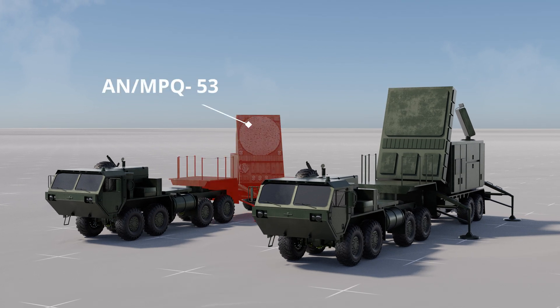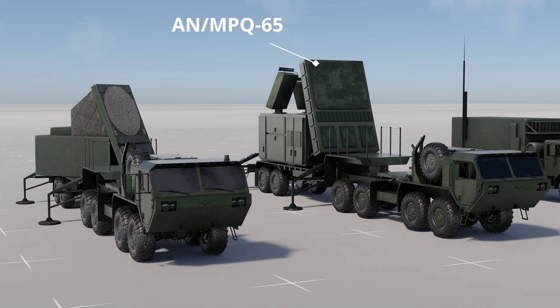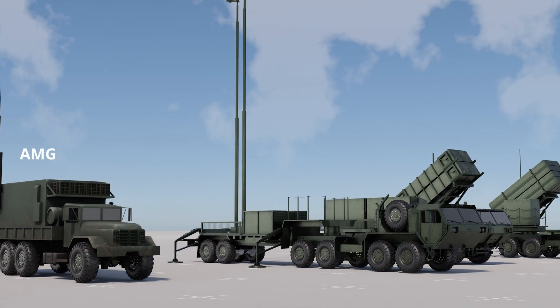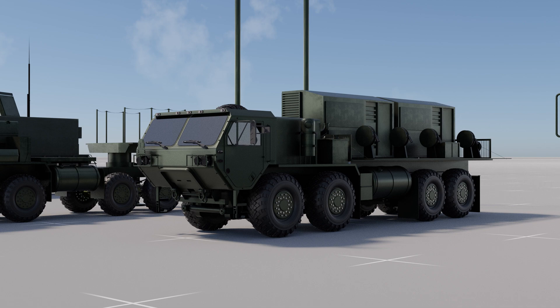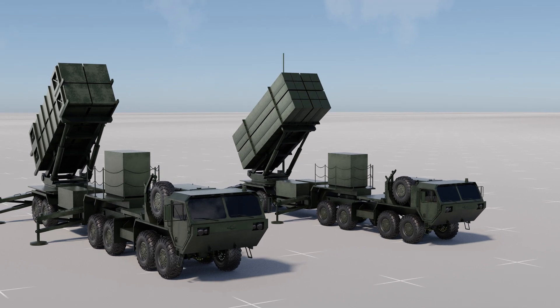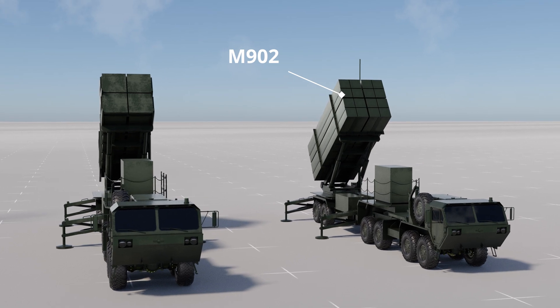These include the MPQ-53 or 65 radar set, responsible for detecting and tracking incoming missiles. The engagement control station serves as the central hub for controlling the battery's operations. The antenna mast group supports the radar antenna, ensuring optimal signal reception. Additionally, the electric power plant provides the necessary power supply. To transport and launch the system's missiles, the M-901 launching station is utilized, which can carry up to four PAC-2 missiles. Alternatively, the M-902 can accommodate 16 PAC-3 missiles.